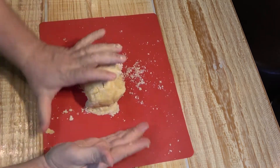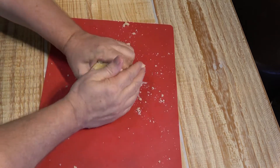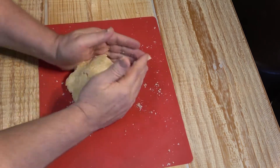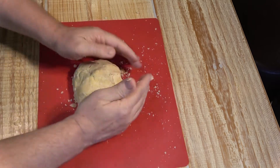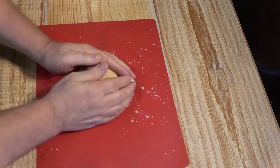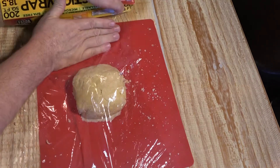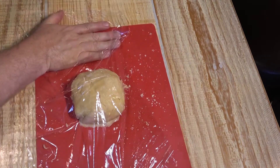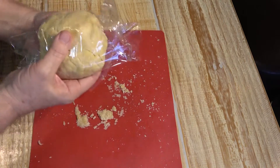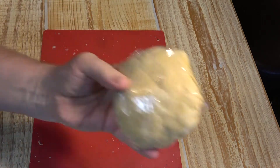We're going to wrap the dough in plastic and refrigerate it for 30 minutes.